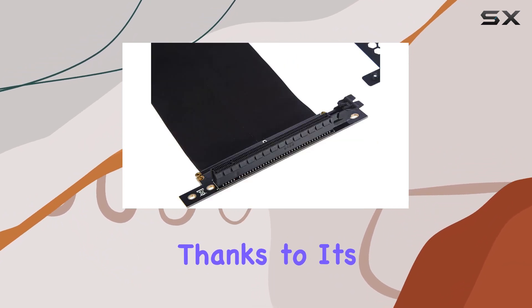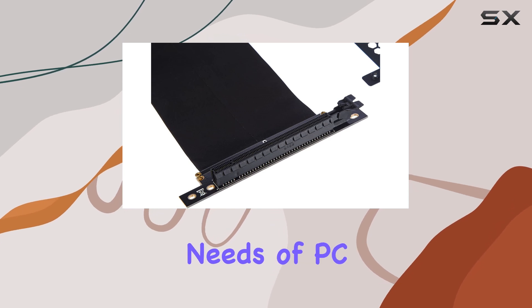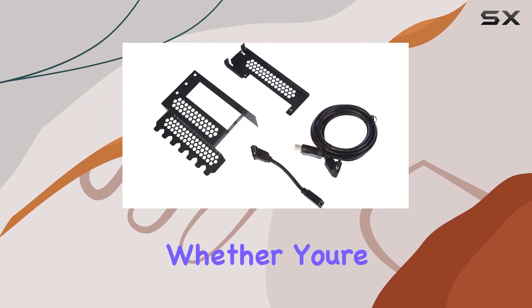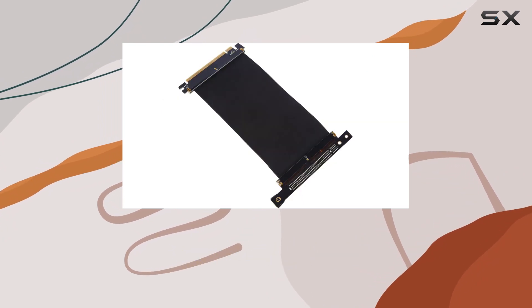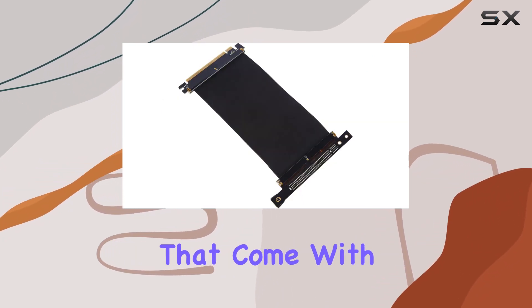Installation is straightforward, thanks to its design that caters to the needs of PC builders at all skill levels. Whether you're building your first PC or you're a seasoned builder, you'll appreciate the simplicity and the clear instructions that come with this bracket.